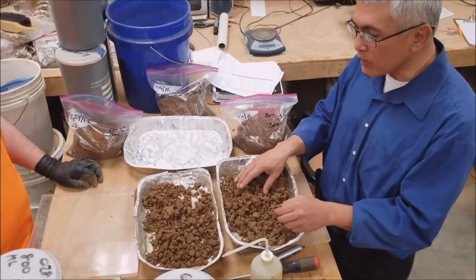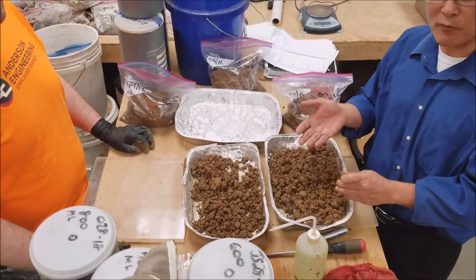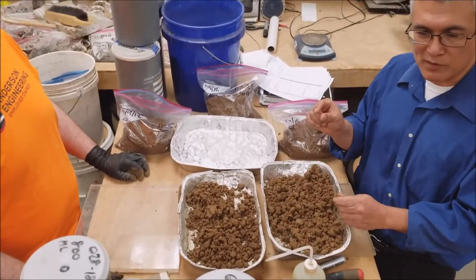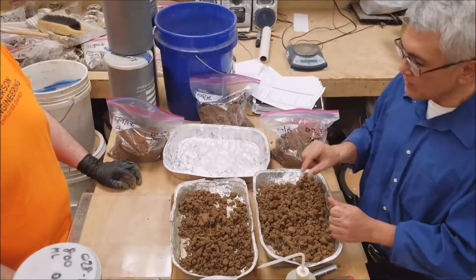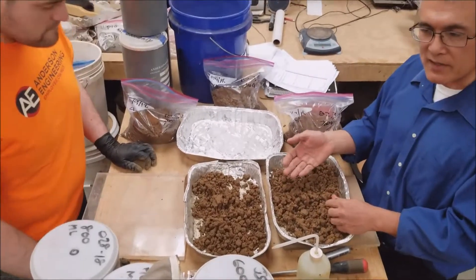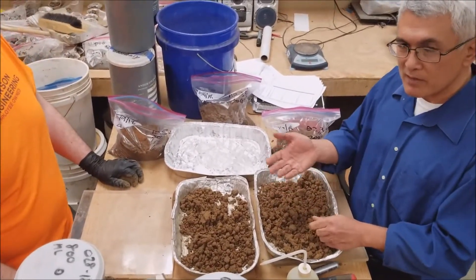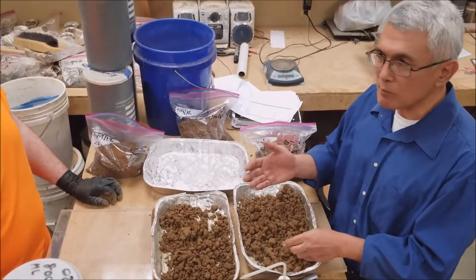We have some soil here that we've already prepared. We got it past the number 40 sieve — the number 40 sieve is about the size of sugar grains or salt grain particles. We passed all the material through and then wetted it up to what we call damp to moist. If it was just below the sticky limit, the sticky limit would be moist.